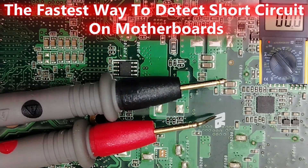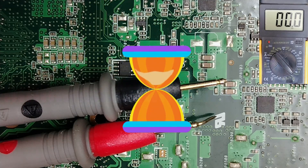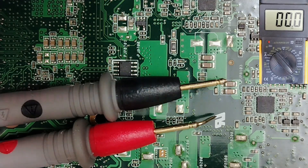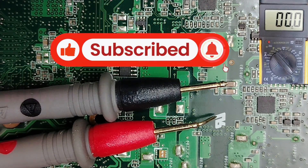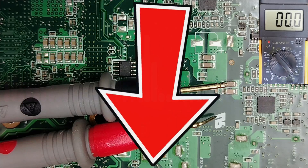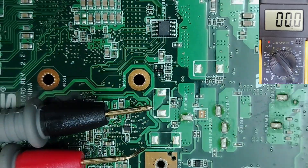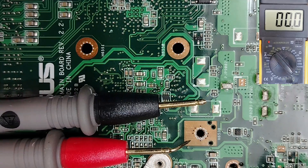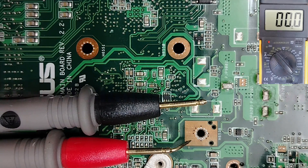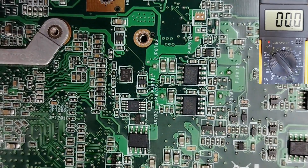Welcome back. In this tutorial I'm going to teach you the fastest way to detect a short circuit. If you want to fix shorted motherboards in minutes, stay tuned. This video will show you how to detect short circuits in any motherboard without a voltage injector and without a thermal camera.